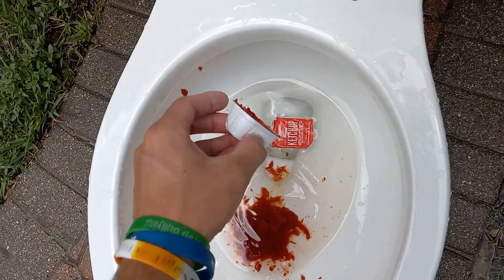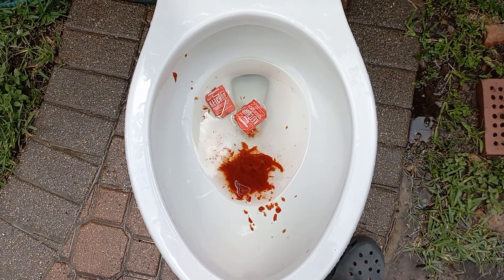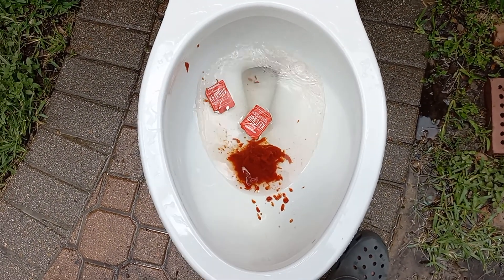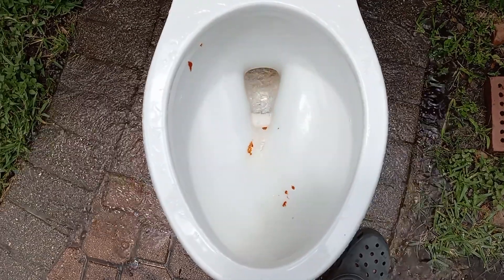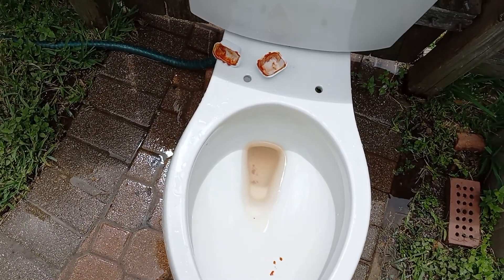I'm using only two packets this time, unlike the pressure test. Let's see — press and release, like it was intended. And this is exactly what these toilets will do on normal use, and is exactly why I hate them.